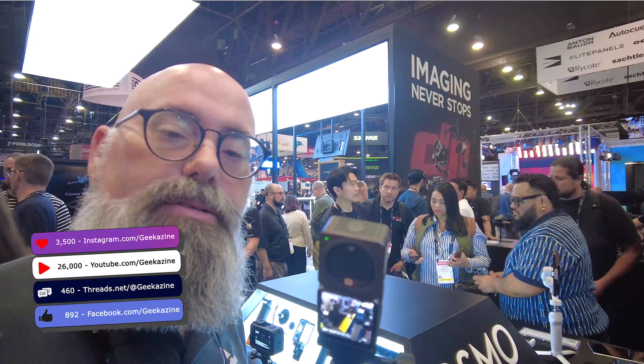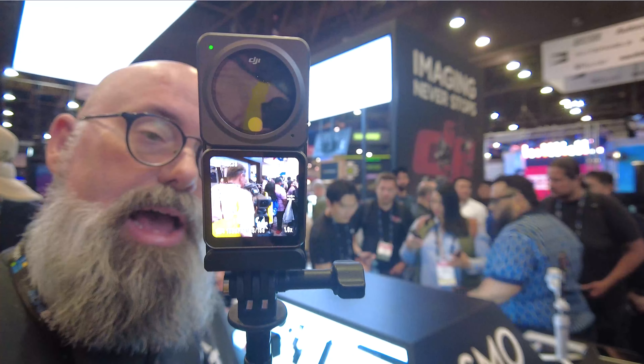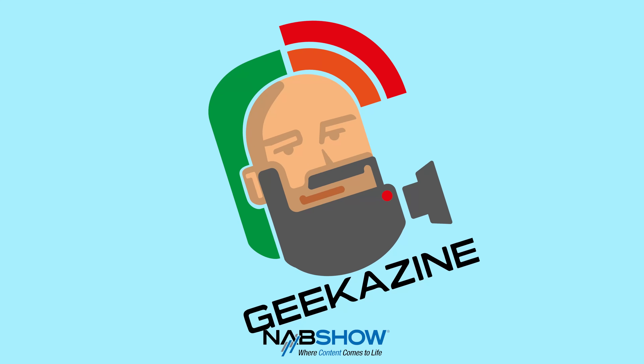We're here at the DJI booth, crammed in like sardines because there's a lot of people here at NAB 2024. We're talking about this guy right here, the DJI Action 2 — a nice little camera for your action shots. We're going to talk about that next on Geekazine.